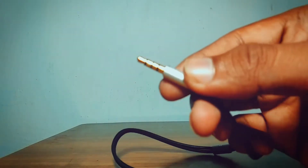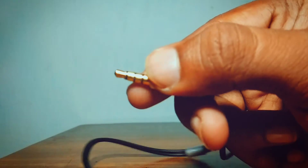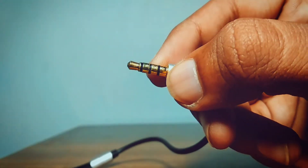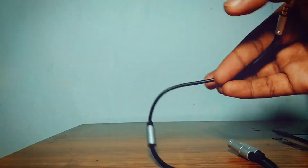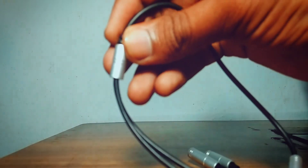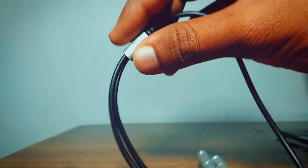It has a gold plate. It has a 3.5mm jack with very good quality. As you can see, it has a 3.5mm jack — not a 2.5mm. It has very strong quality here. The two white divides are good.